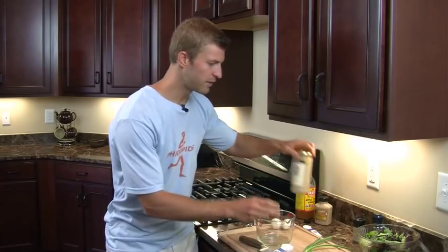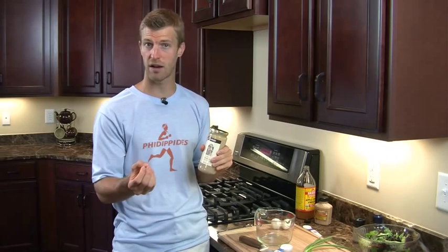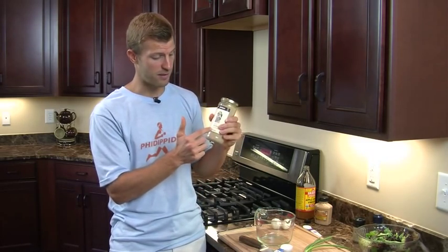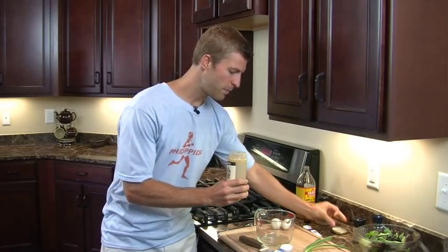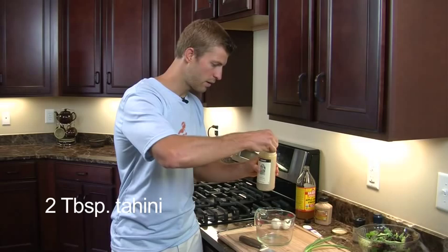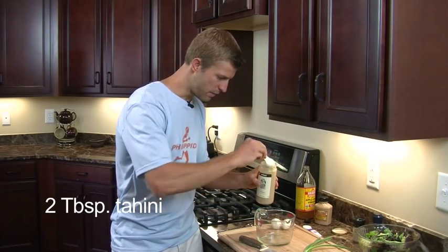Next we're going to add in tahini. Tahini is made from ground sesame seeds. You can make this yourself by throwing it in a blender with some sesame seeds and a little bit of sesame oil, but today we went ahead and got the ground sesame. We're going to add in two tablespoons of tahini and dump that into the mixture.